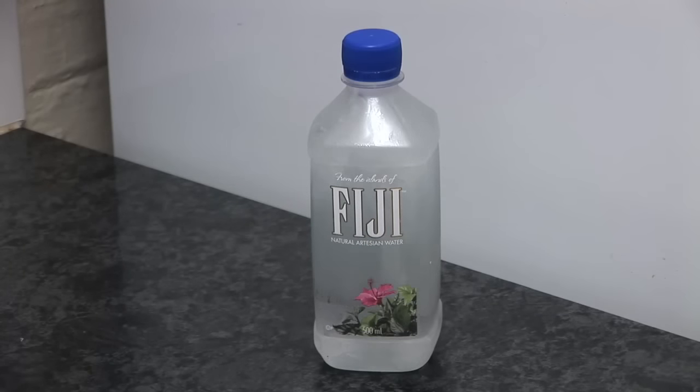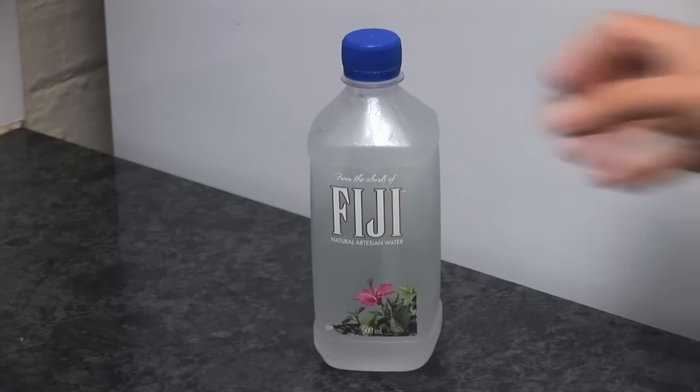Whoa, look at that! You can see that ice crystal growing right down from the top to the bottom. So there you have it — I was finally able to demonstrate the supercooled water phenomenon. I cooled down the very pure water in my freezer for two or three hours, and then by banging the water bottle on the counter, I started the formation of an ice crystal at the top of the bottle, which quickly grew down to the bottom.